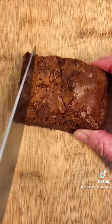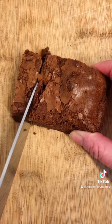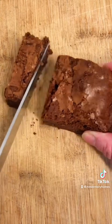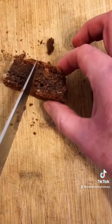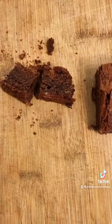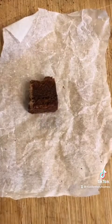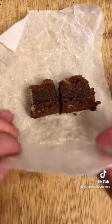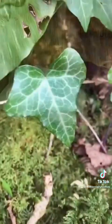Today I made some chocolate brownies and decided to take some into the woods to give as a gift to the fairies. I know how much they like sweet things so I thought this would be a nice treat for them. I wrapped up the pieces of brownies and took them to a place in the woods where I thought I might find a fairy door.